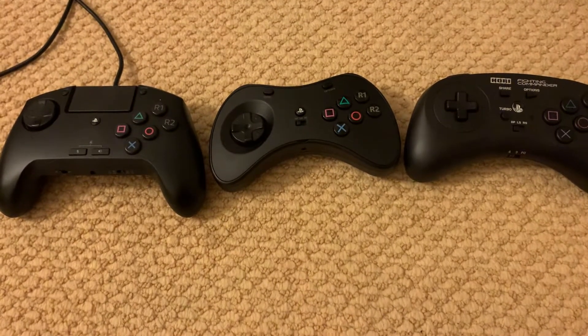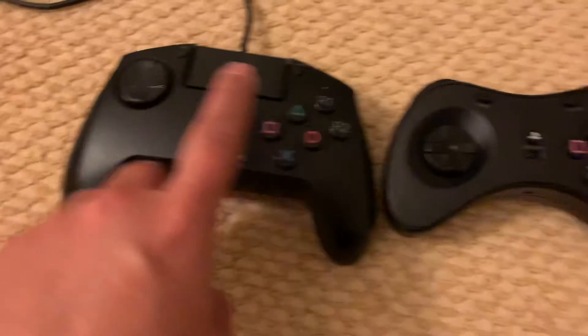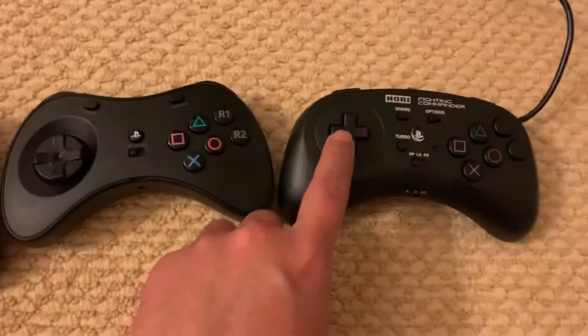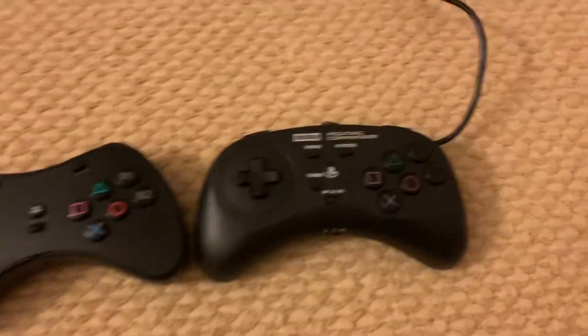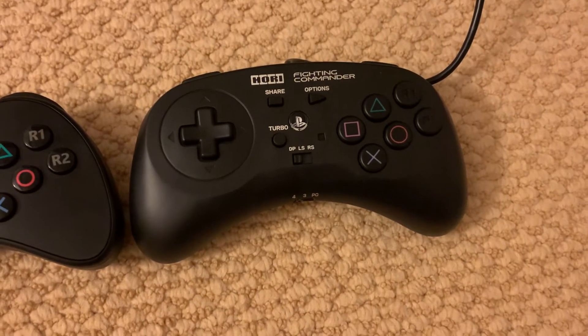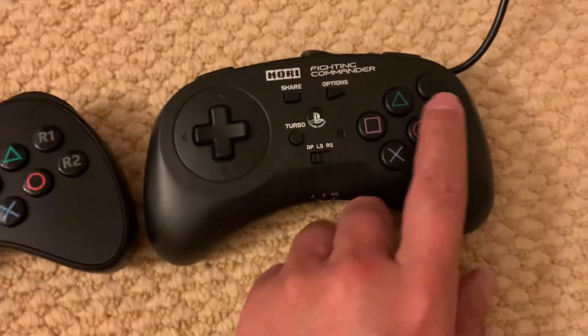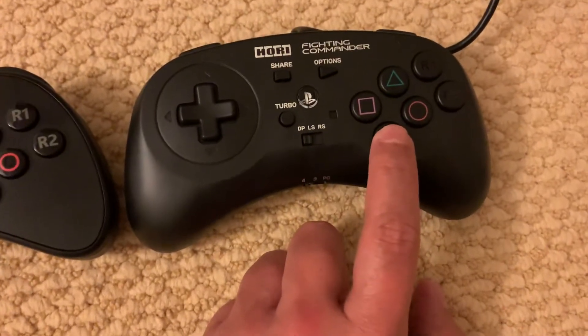The main difference to me is the feeling of the D-pads, and really this comes down to personal preference. The Hori Flight Commander is something I've used for the last five years, and the only reason I bought a new one is because my last one broke — after five years, the buttons started to stick.